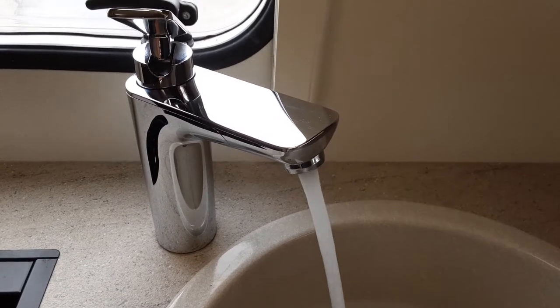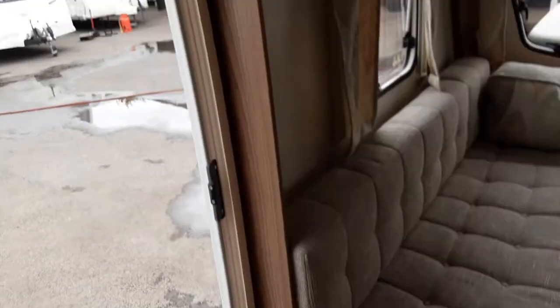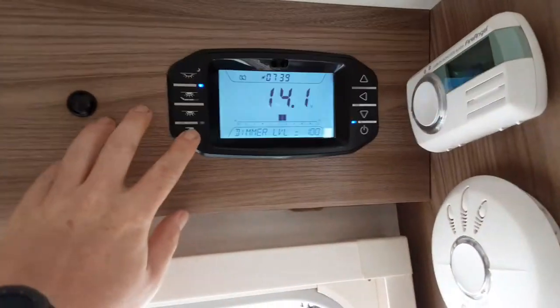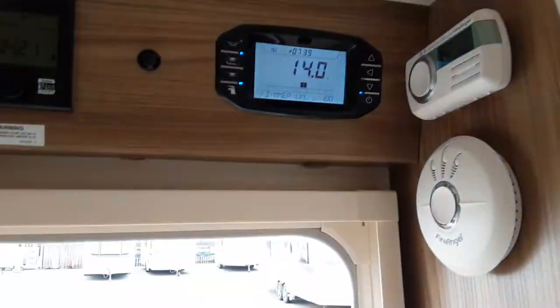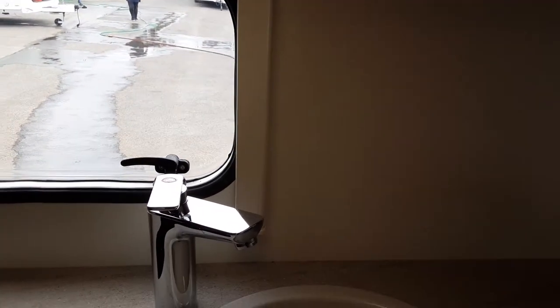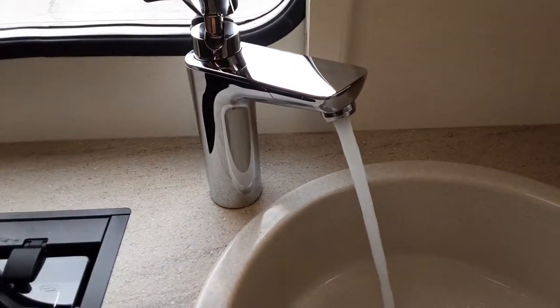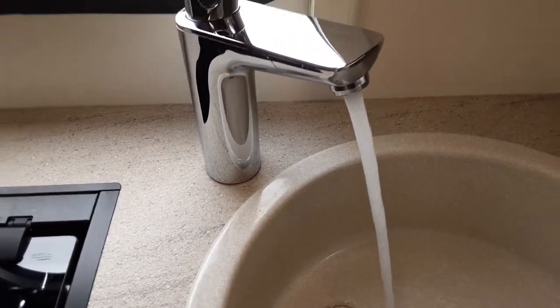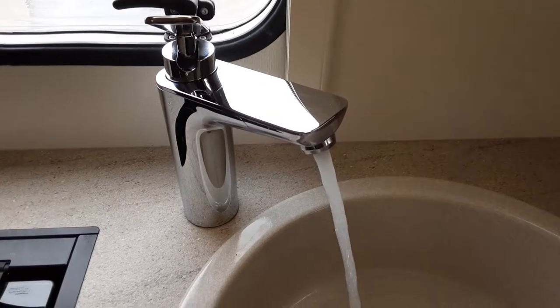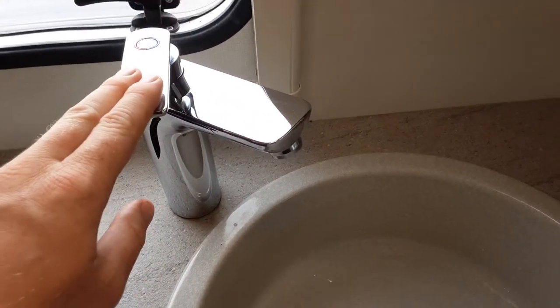To fill the water system, open all the taps on the hot side, then come over to your control panel and turn on the water pump. Once the water pump is on, the water system will start filling up. Once the system is full, you'll have water running continuously out of each tap, then you can shut all the taps back off.